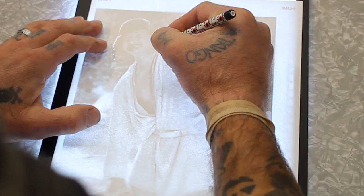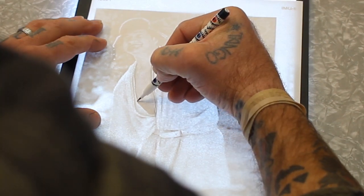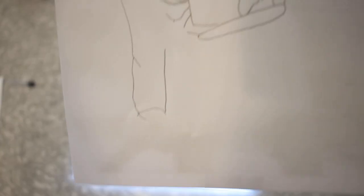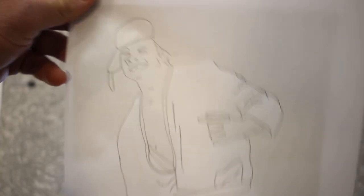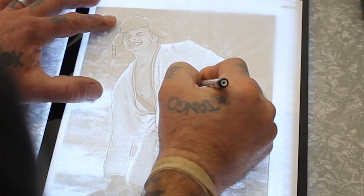The first step here is to print out and start tracing whatever picture you want. I'm going with Cousin Eddie, but you go ahead and do whatever your little heart desires. Luckily my wife had a light table I could use for tracing, but you could easily just tape it to a window and do it that way.